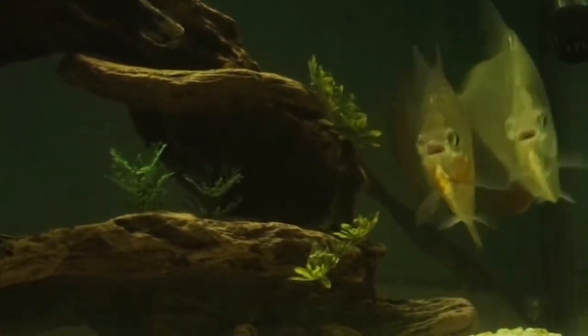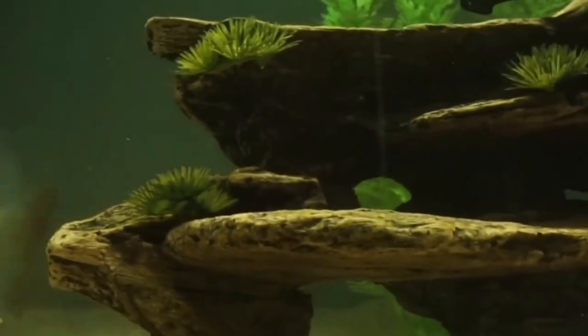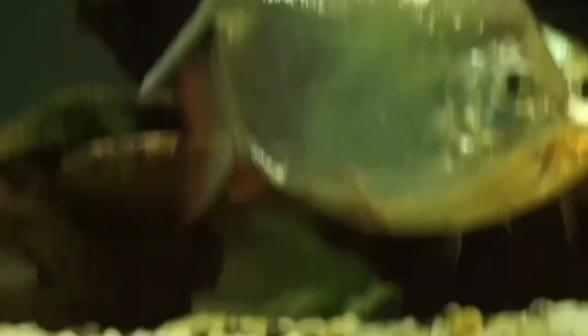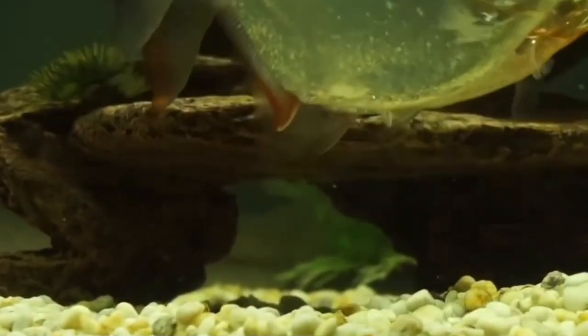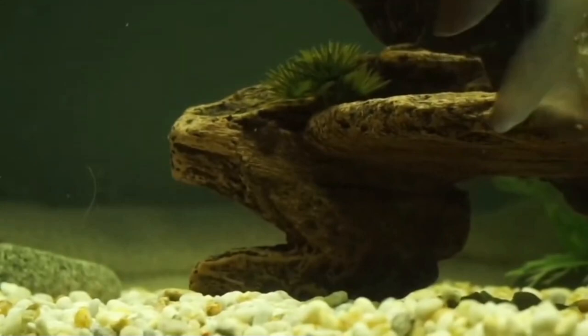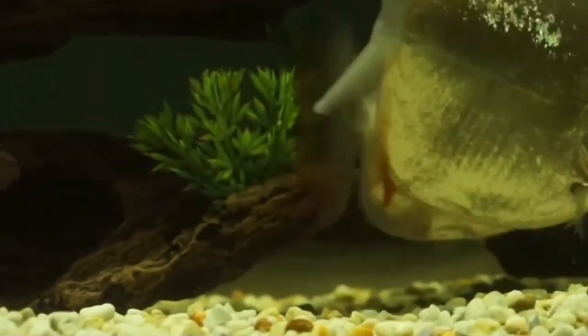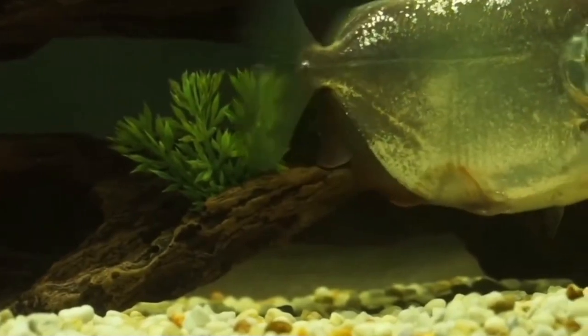You can easily sex silver dollar fish as they age. The females tend to be larger, whilst the males have longer anal fins with possible ticks of red on them. Males also usually have a dark or black outline around their tail fin.